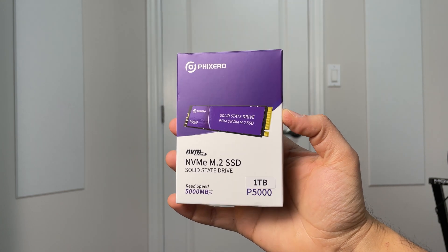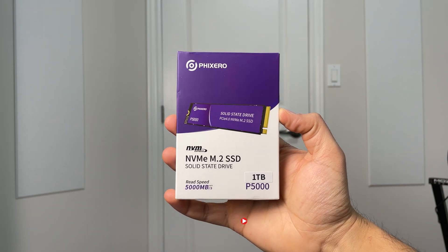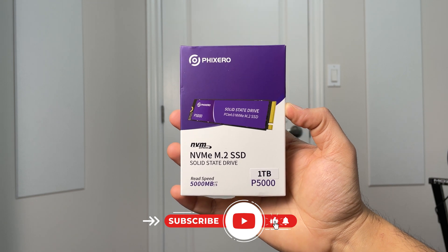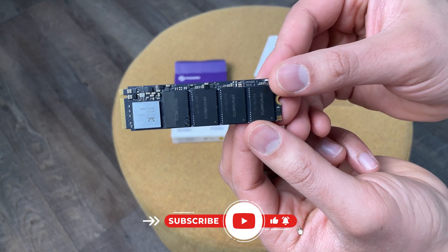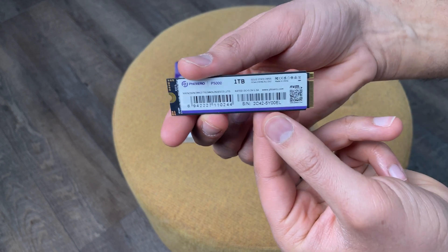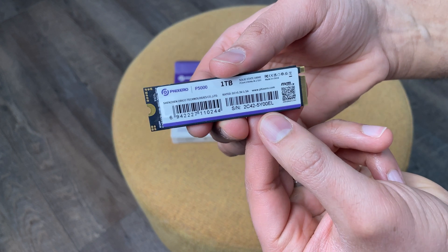Next, you'll want to purchase an M.2 SSD. There are lots of options on the market, but for today's video I'll be using the P500 1TB drive from Fixero with read speeds up to 5000 MB/s. I'll post a link in the video description, but you can purchase any SSD to your preference.